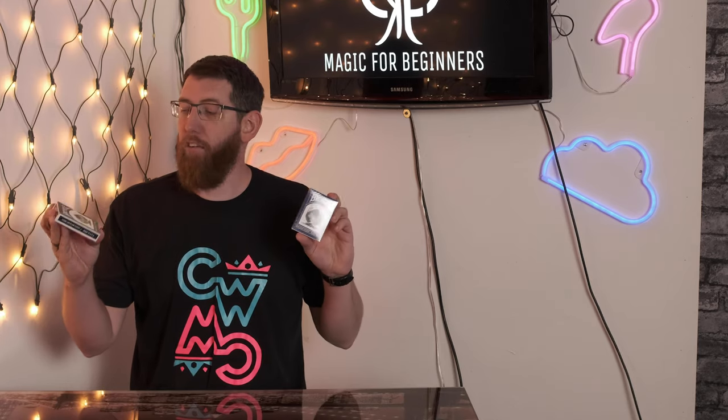What's up everybody, today we're going to be taking a look at these Bicycle Masters Edition cards and see exactly what they are.